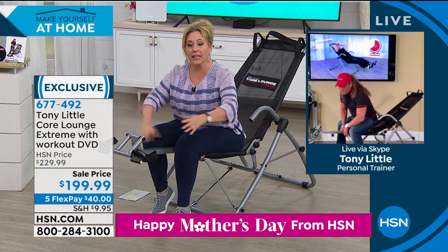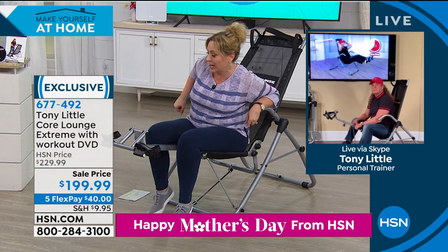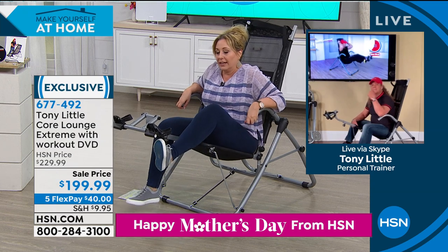Tony, this is great, and you know what I like? It's also like a really comfortable chair. You put your feet in and just relax.